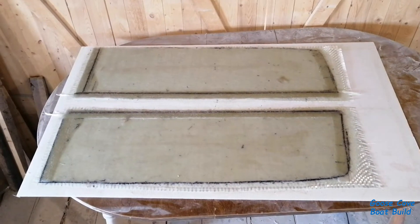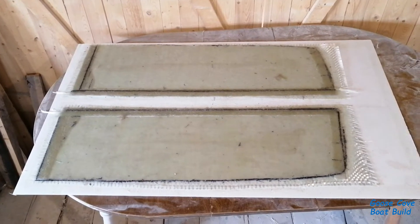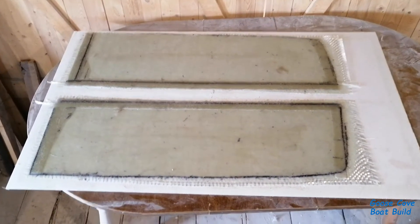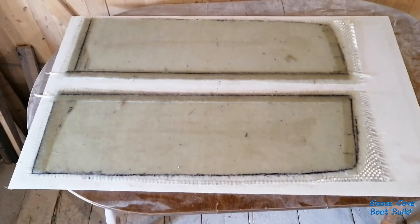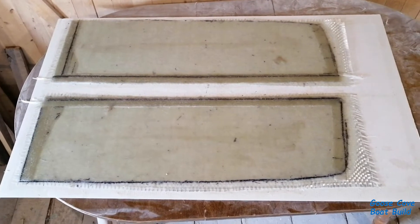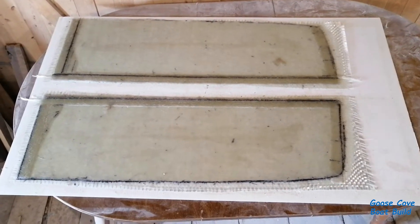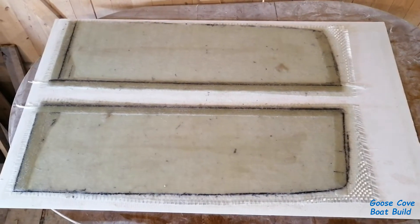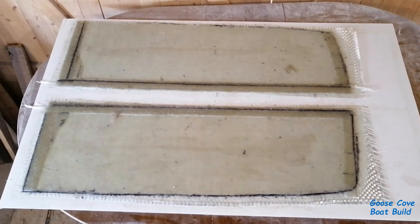These are the last two panels — they're the port and starboard quarter seats. I didn't record laying them up, but tomorrow morning when I release them from the plastic I'll record that. I find the process of releasing them strangely rewarding because you never know if they're going to come away clean or if there's going to be a struggle to get them clear.